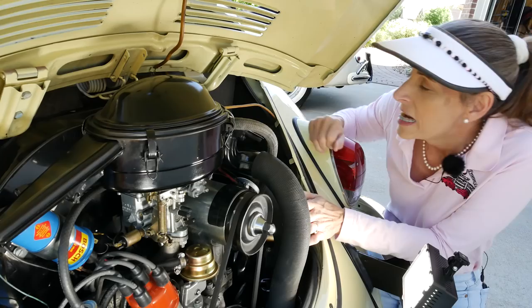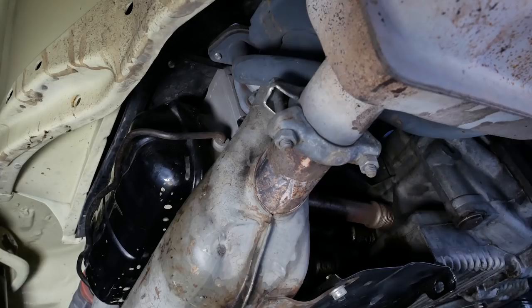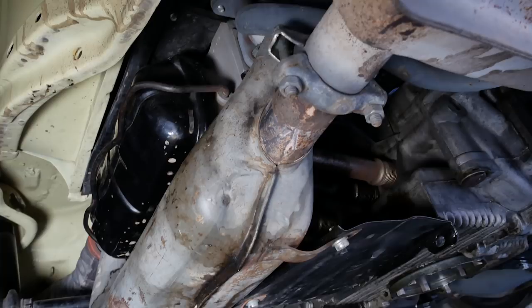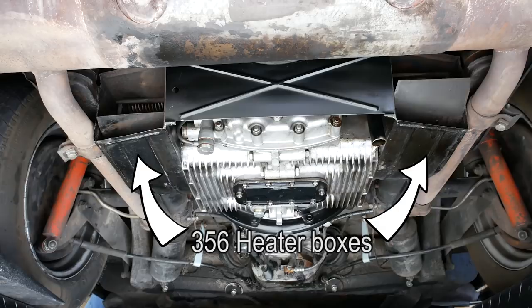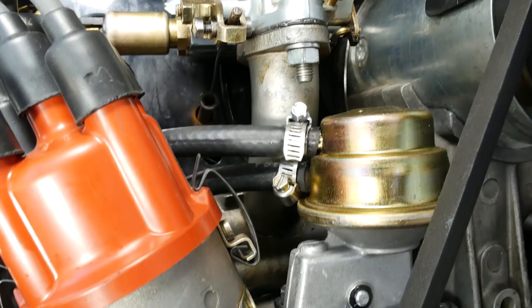You also notice these tubes on the side — this is for the heating system. It takes air off the back blower, bypasses the cooling for the engine, runs it through a set of shrouds over the exhaust system in the back, and then pumps that forward. That's different from the 356. The 356 uses scavenged air over the actual cooling fins on the engine, which is why you don't see these tubes on a 356.